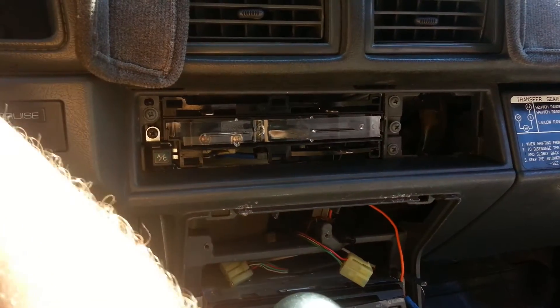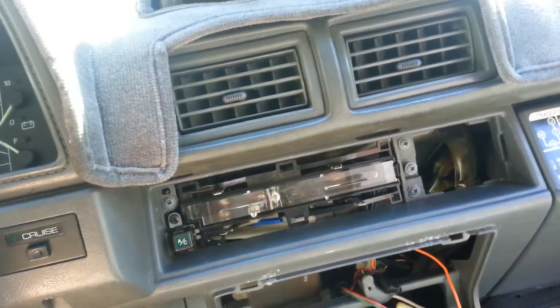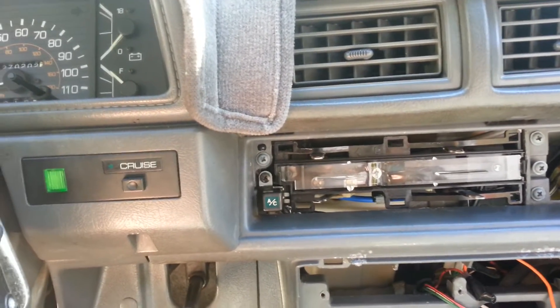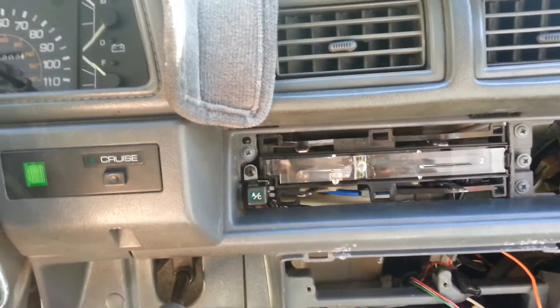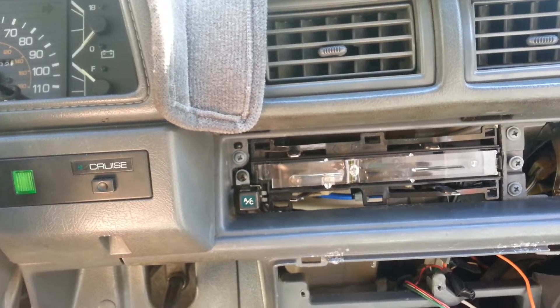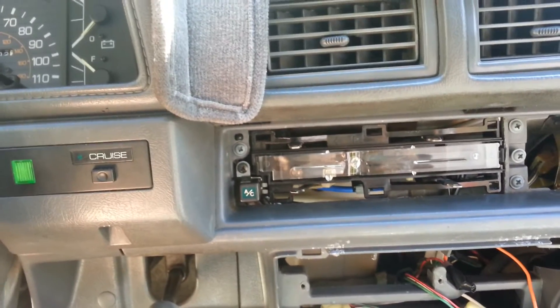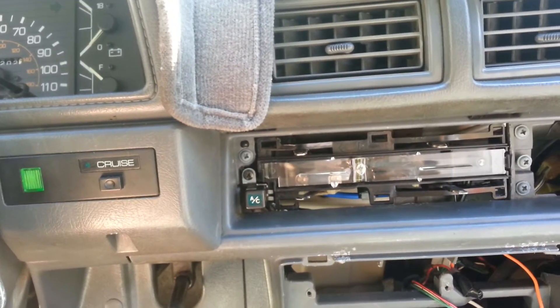I wanted to show you this with the key on. The light - I couldn't get the light to work at first. I pried the contact inside out a little bit after turning the key off, making sure the lights aren't on, because you don't want to short that out. It all runs off the parking lights circuit. Now I have the light working.